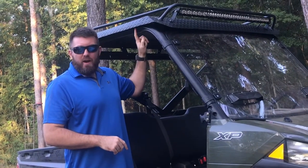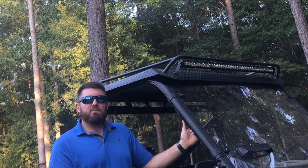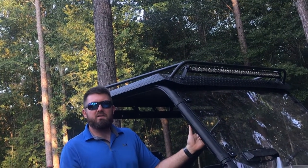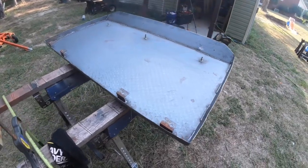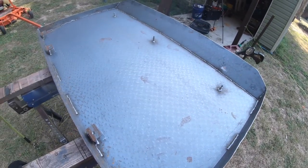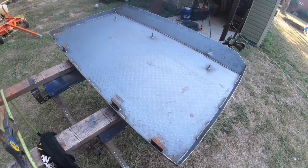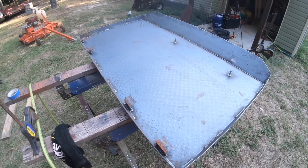Hey, what's up YouTube! Today we're going to show you how to spray a Ranger roof, or any other roof or thing for that matter, with Raptor U-Pole bed liner. It's really easy to put on, easy to mix, easy to do, and it makes a super strong durable finish. We're gonna start by getting some sandpaper, scuff it up — it's just bare metal — scuff it up pretty good, then wipe it down with some acetone. That'll be the first step to spraying this with the Raptor liner.